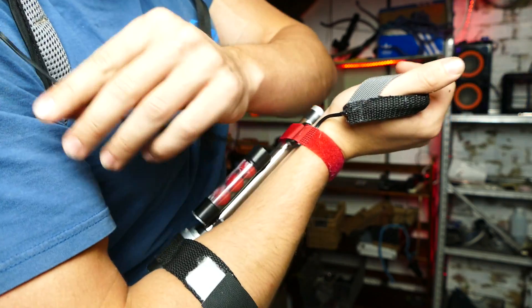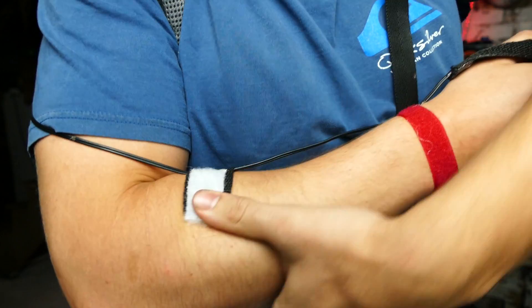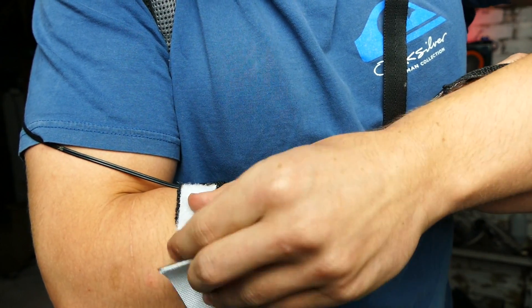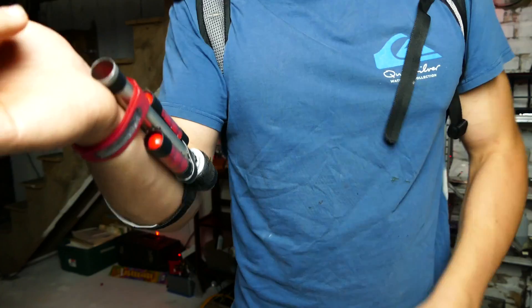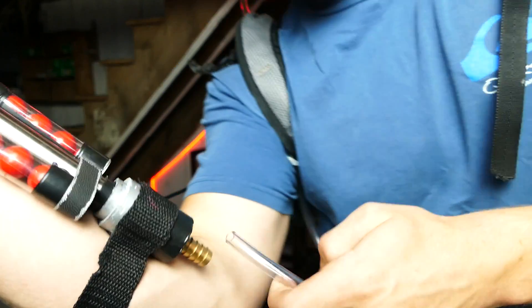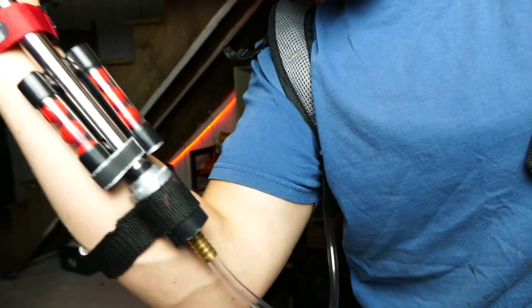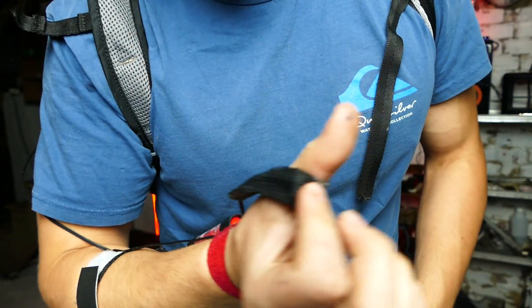And the last step, of course, is to hook up our gas. We'll just grab this tube back here and plug it into the valve right here — just like that. And the switch is ready to go.